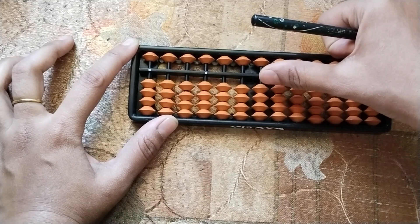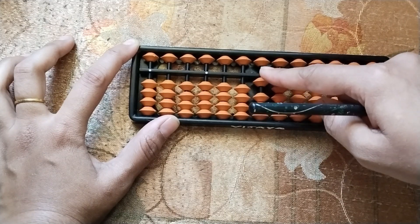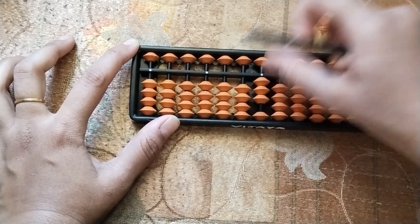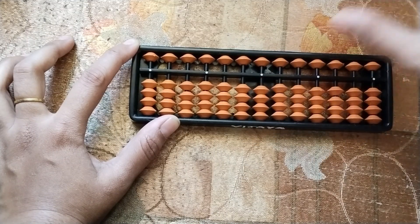We already know which fingers we will use to add 1, 2, 3, 4 — the thumb finger — add 1. Less 1 is snake finger. Add 2, less 2, add 3, less 3, add 4, less 4. Add 5 snake finger, less 5 snake finger.